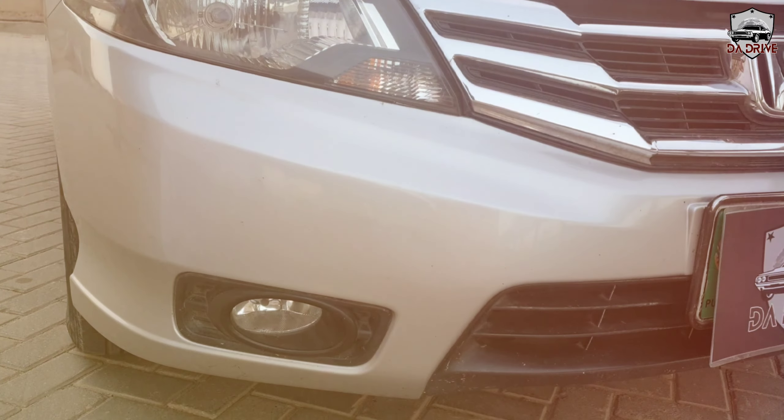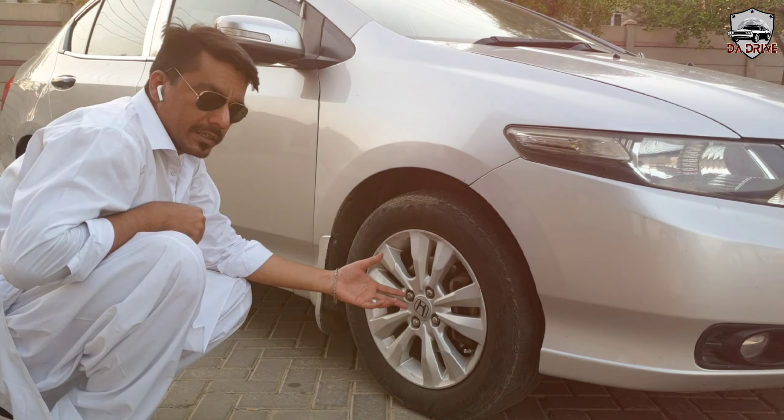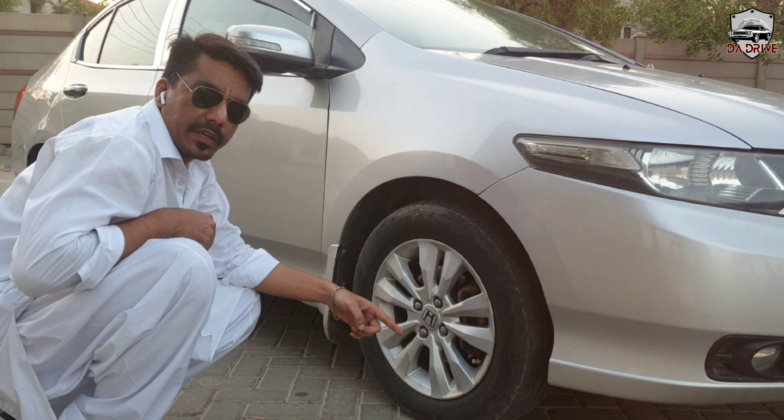For the fog lamps, we have a simple halogen beam. Being an Aspire, we have alloy wheels. The tire size is 165x65, 15 inches.